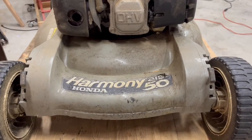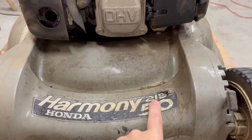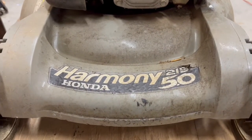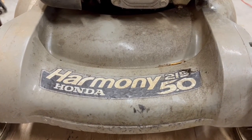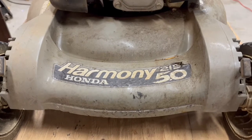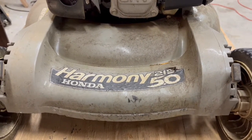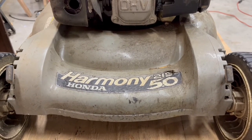For those of you who are curious, this is a Honda Harmony 215 — it's the 5.0 model, and I don't think they're talking about five liters. I have no idea what 5.0 refers to. I suspect Honda has made many different variations of the Harmony 215, so this may or may not match up with yours.